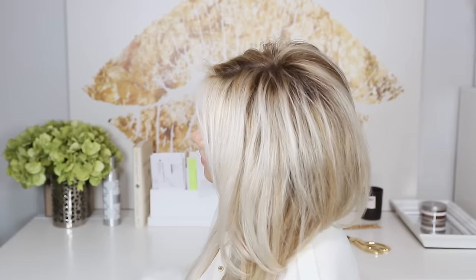Hey everyone, so happy to be talking to you guys. As you can tell by the title of this video, this is a voluminous hair tutorial. It's definitely not the first time that I've made a video about adding volume to hair. Volume is just so universally flattering on anyone — literally anyone.